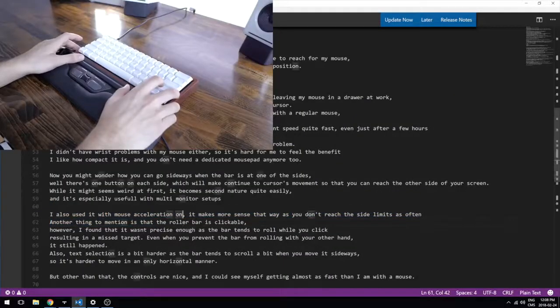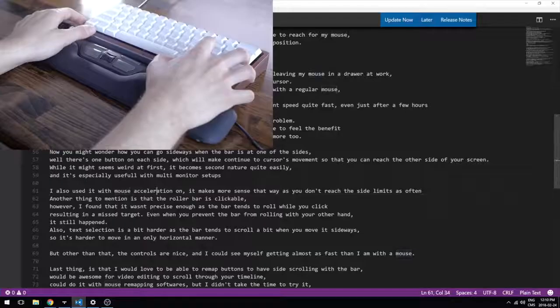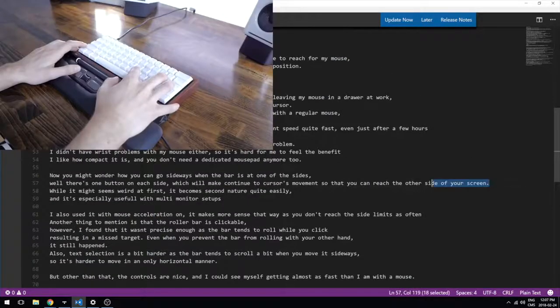Another thing to mention is that the roller bar is clickable; however, I found that it wasn't precise enough as the bar tends to roll while you click, resulting in a missed target. Even when you prevent the bar from rolling with your other hand, it still happened. Also, text selection is a bit harder as the bar tends to scroll when you move it sideways, so it's a bit harder to move it in an only horizontal manner.